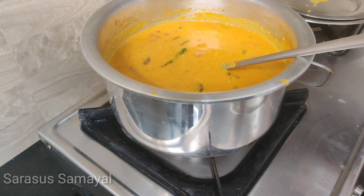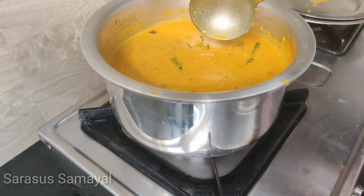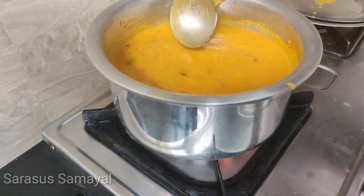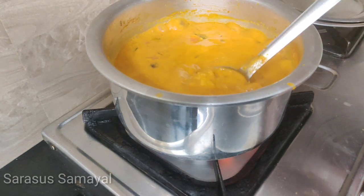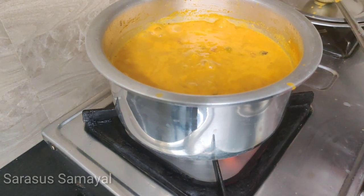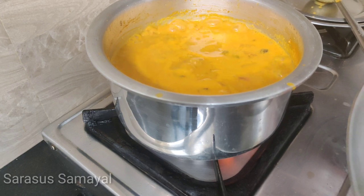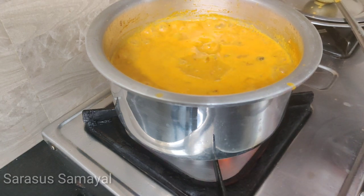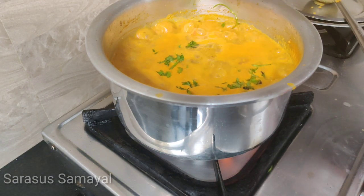If you want to eat, you can eat in a house. You can eat his sauce. Now we will eat his sauce. We have to make curry masala. Don't forget to add curry masala.